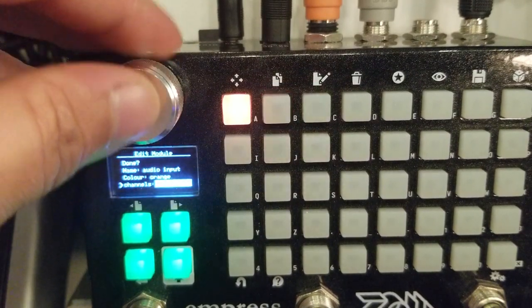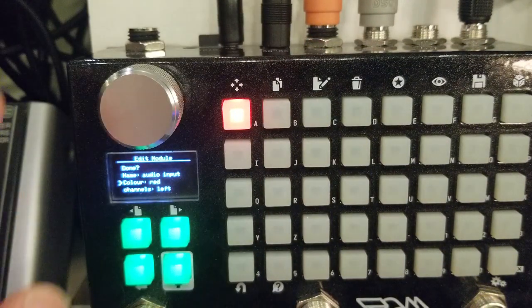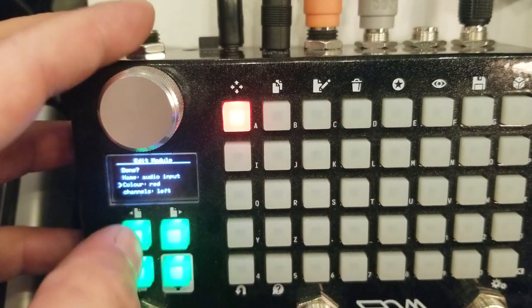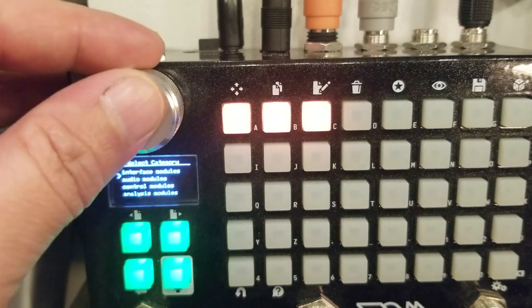We're going to set the input to be on the left, and so that it's mono we're going to make it red to match with our output — the output is going to be red also. On the next page we're going to start building out the switch modules.